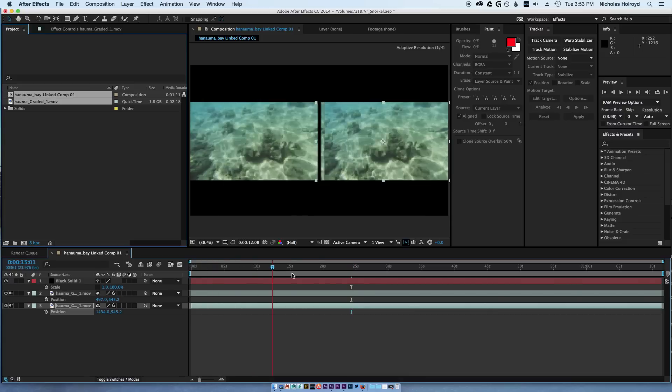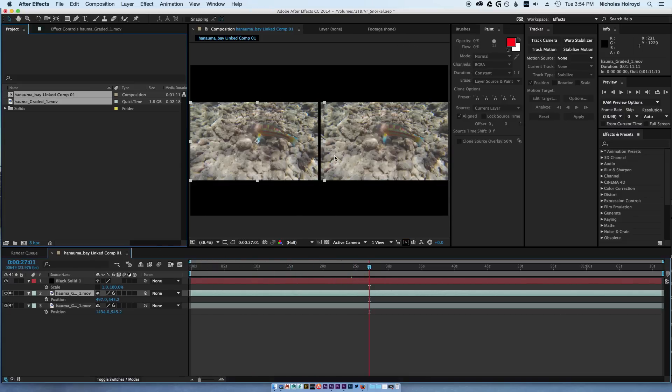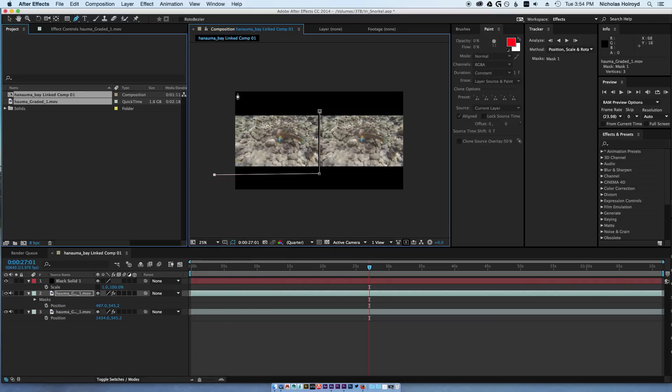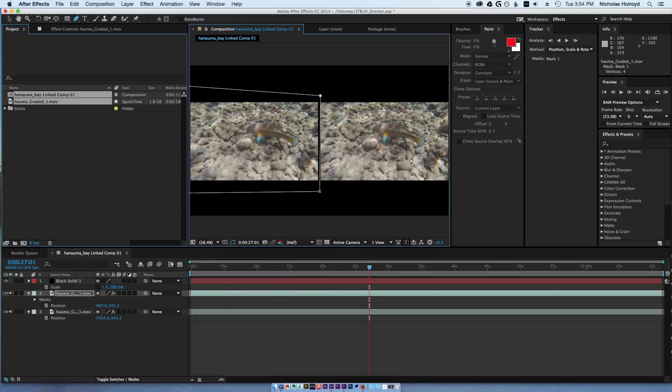So now they're going in double. If you see how this one kind of bleeds over here, you can use the mask tool and mask around it. I'm using a tablet.